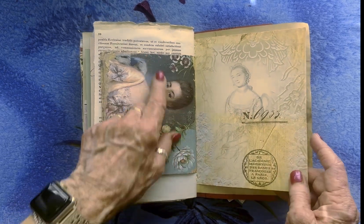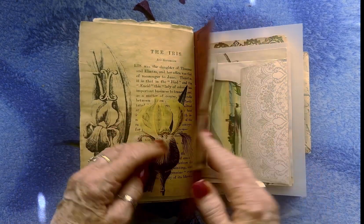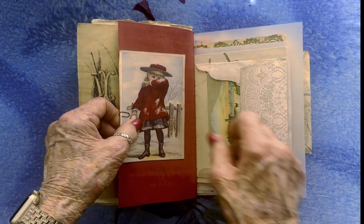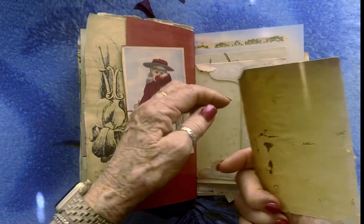And this is a paper cameo again — all these envelopes. And this is a copy of an old trade card — the color was just the right color. And another card — I'm going to fix that too.